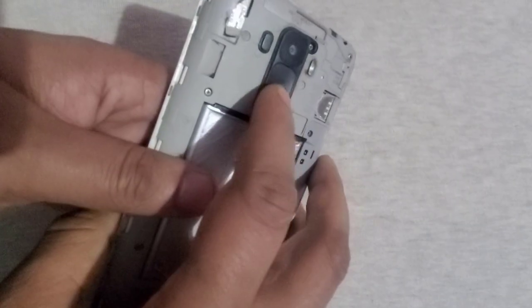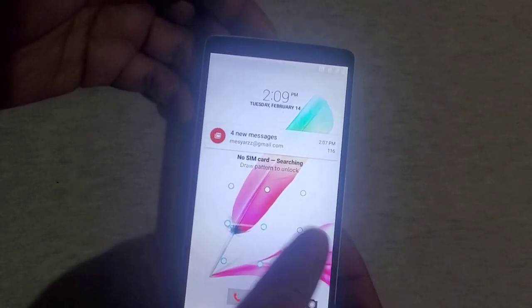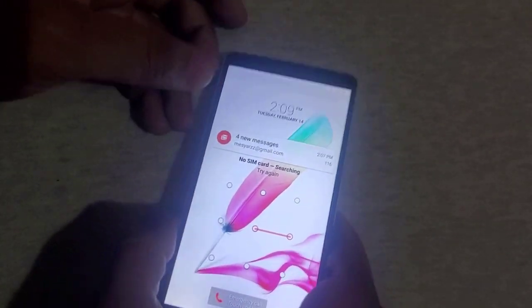Hi, I hope you guys are doing great. In this video I'm going to show you how you can hard reset LG H631, which is also known as LG G Stylo.